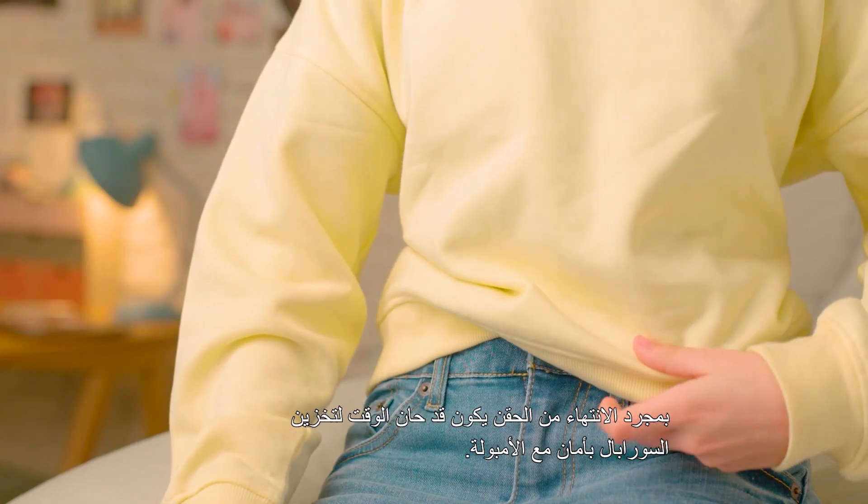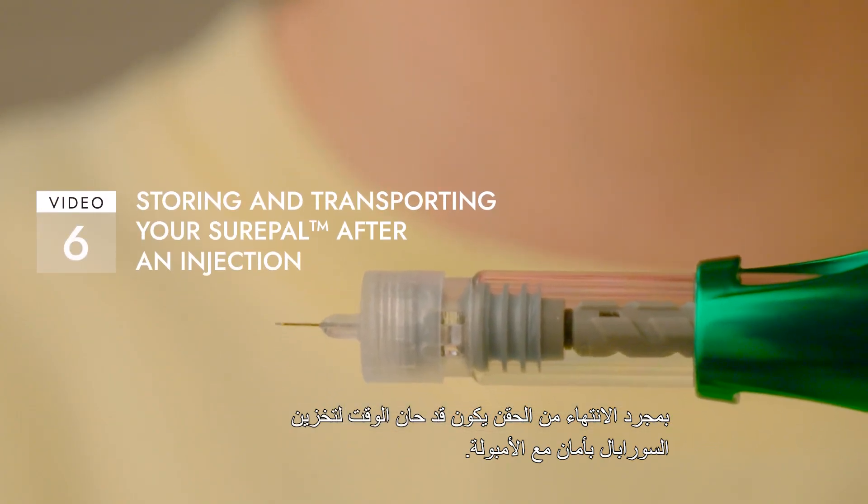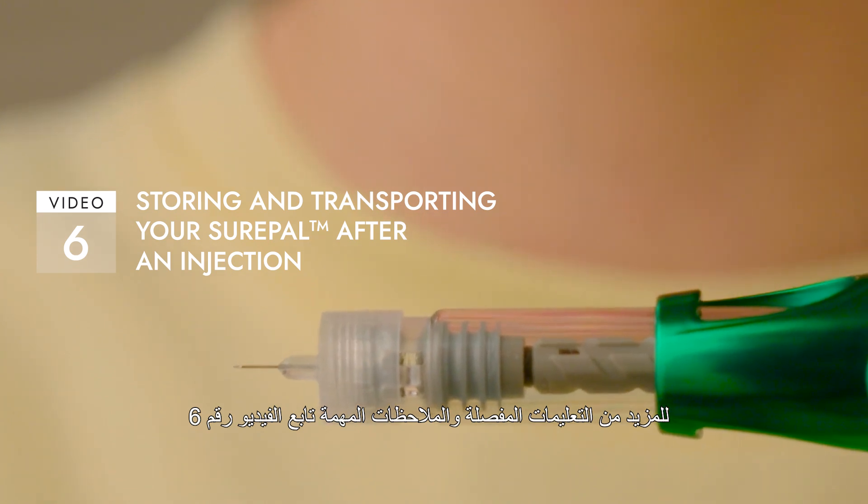Once you're done with your injection, it's time to safely and securely store your Shopeel device and cartridges. Please refer to Video 6 for detailed instructions and important warnings.